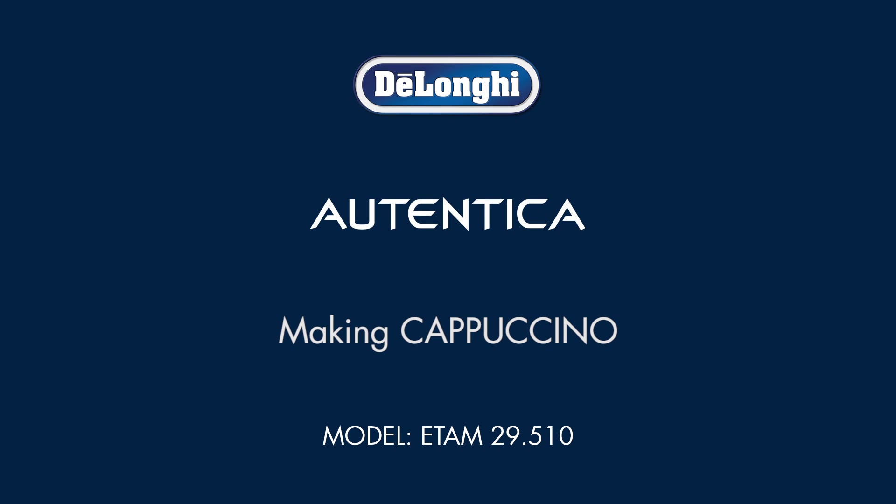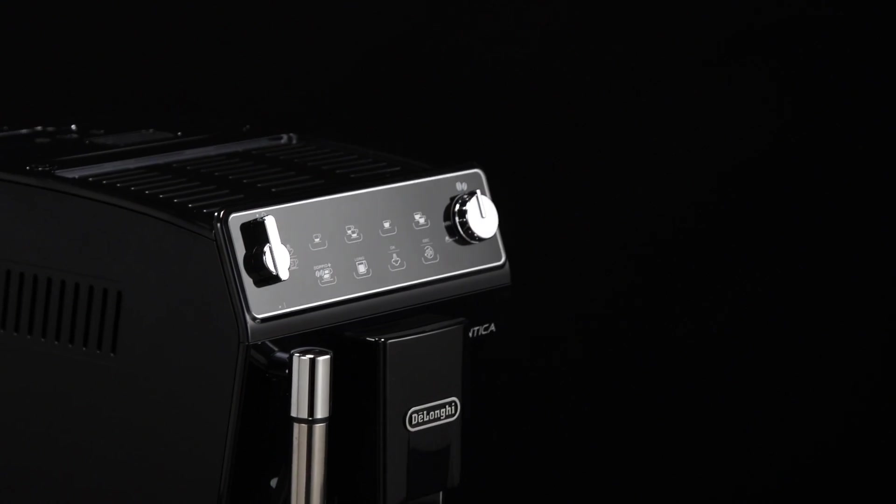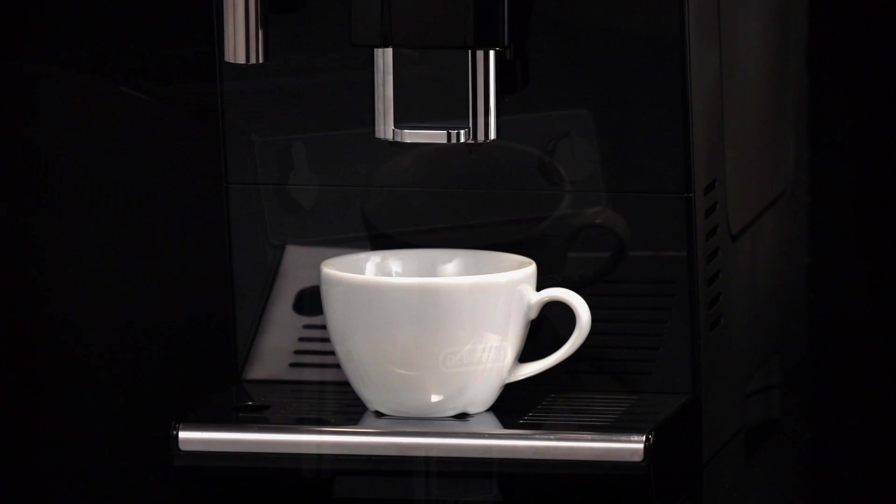Making cappuccino. During preparation steam is given off. Take care to avoid scalds.